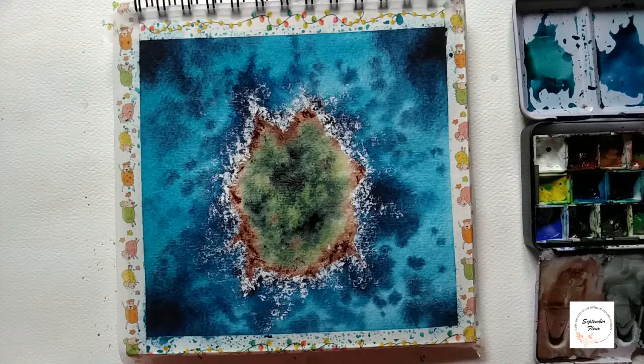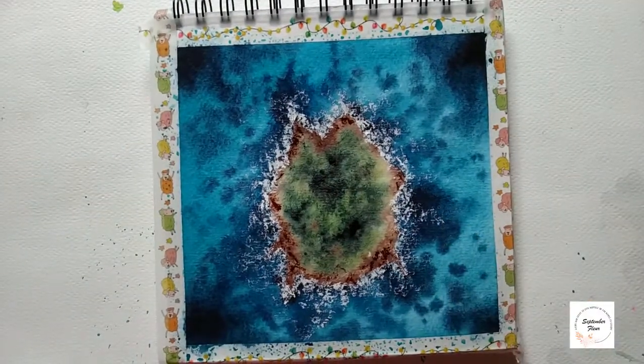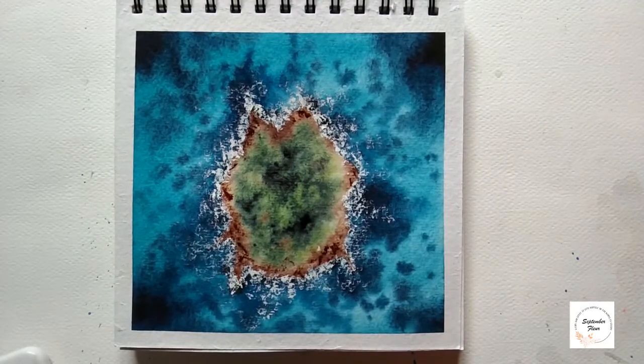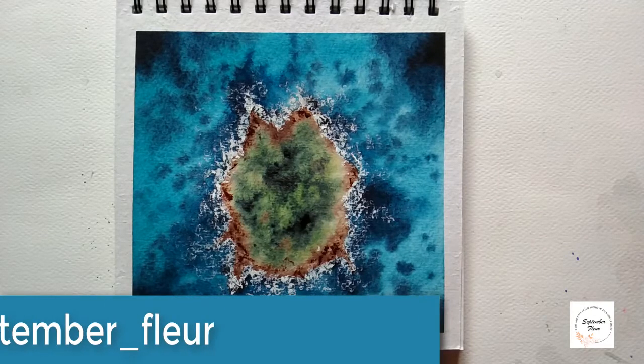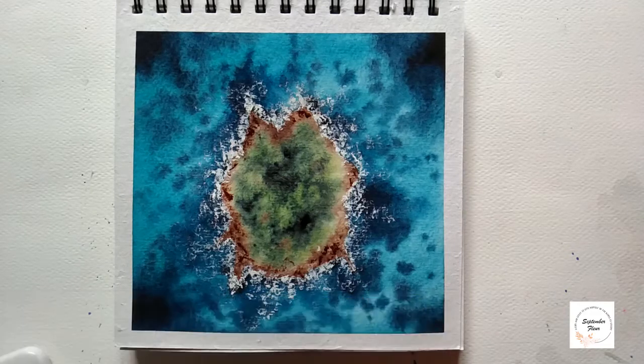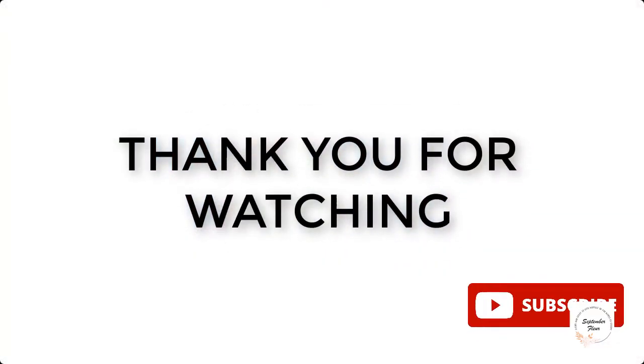Now it's complete, so let us remove the masking tape and see how our landscape has come out. Just look at that — I really loved it! I hope you also find it beautiful. Do give it a try and share it on your social media and don't forget to tag me at Instagram ID @septemberflour. I hope you enjoyed this video — if you haven't subscribed to my channel, do subscribe, and I'll see you next Sunday with another tutorial. Thank you for watching, bye!